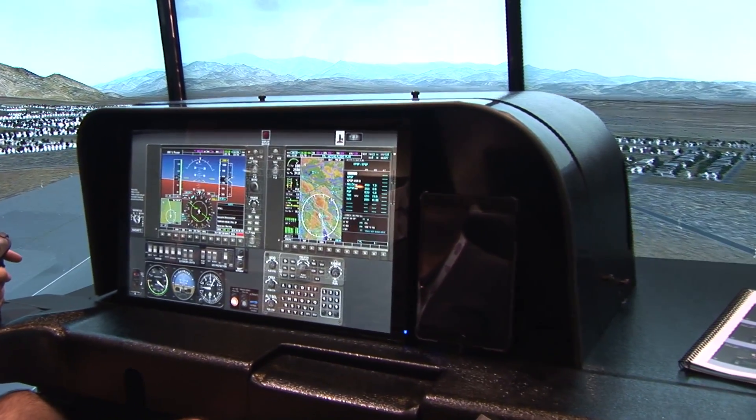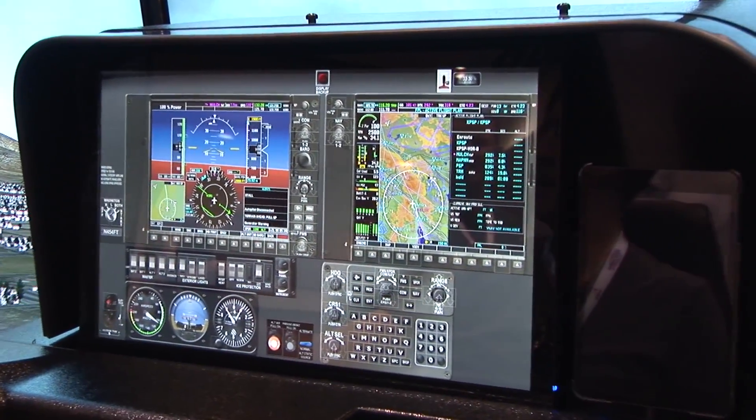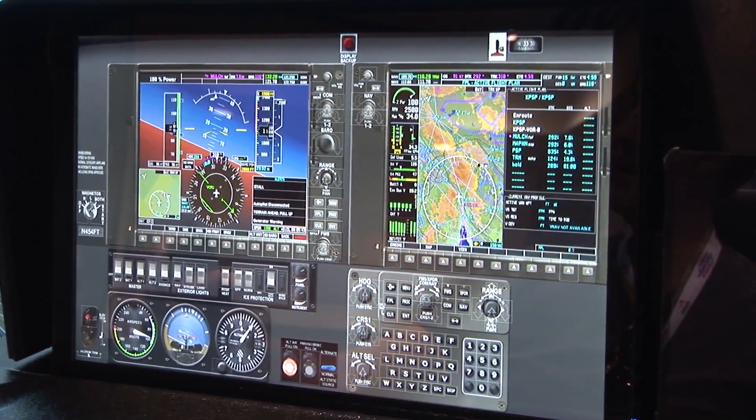I've been a factory instructor for Cirrus for several years now and I found the touch trainer is actually a very good tool to introduce new Cirrus owners to the airplane. Pitch, power, and trim are all pretty much equivalent to the power settings that we will use in the actual airplane. And as we move from SR20 to SR22 to the SR22 turbo, the touch trainer follows along just fine. Clearly you have options in terms of avionics — we do G1, G2, G3, and G5 avionics right through the latest version of the Garmin Perspectives.